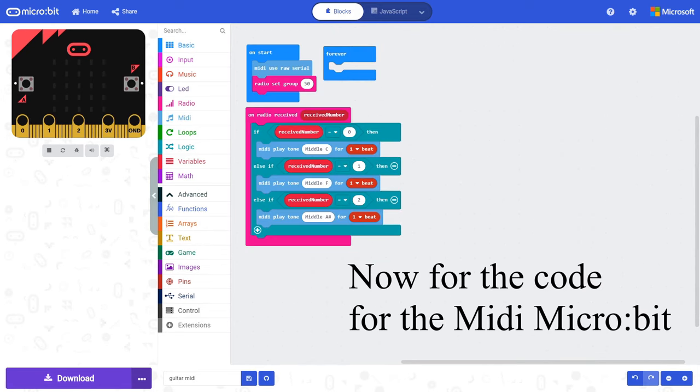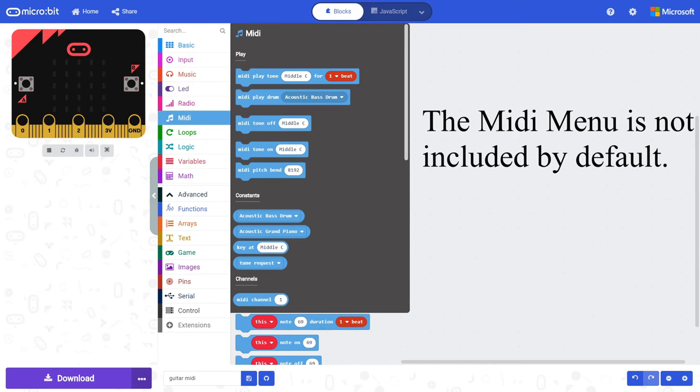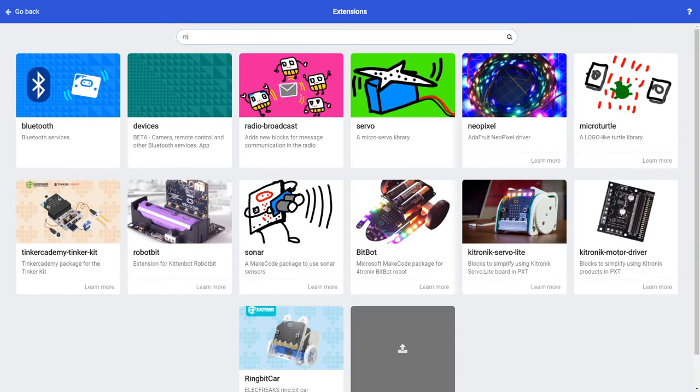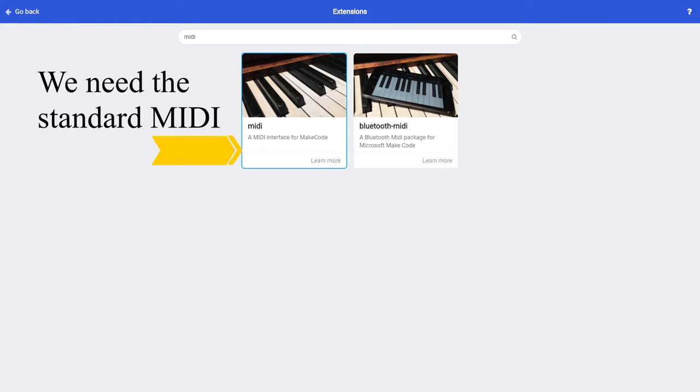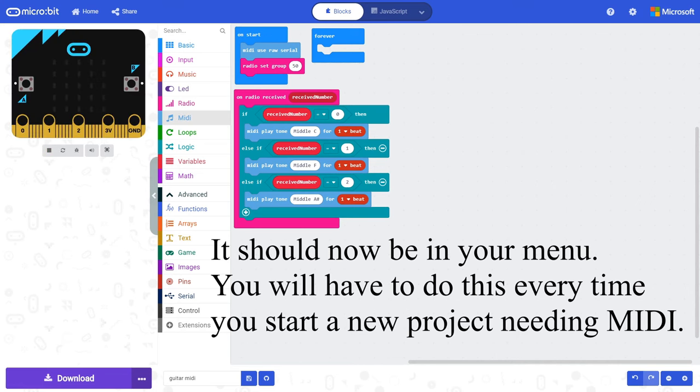Now for the code for the MIDI micro:bit. The MIDI menu is not included by default — you have to add it by going to Extensions and searching for MIDI. We need the standard MIDI extension. It should now be in your menu. You will have to do this every time you start a new project needing MIDI.